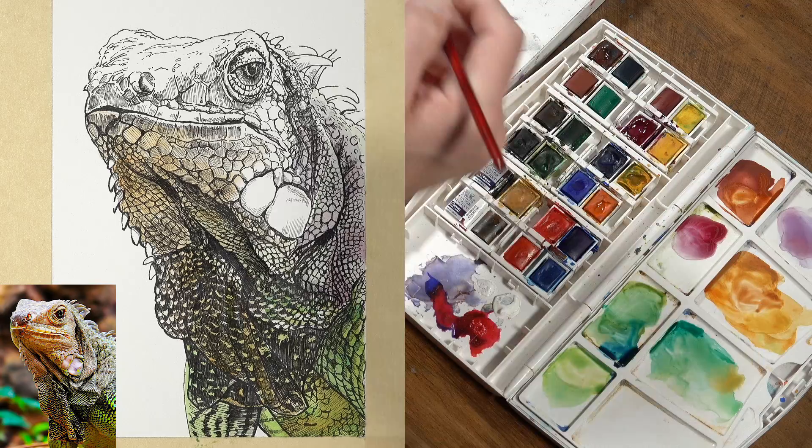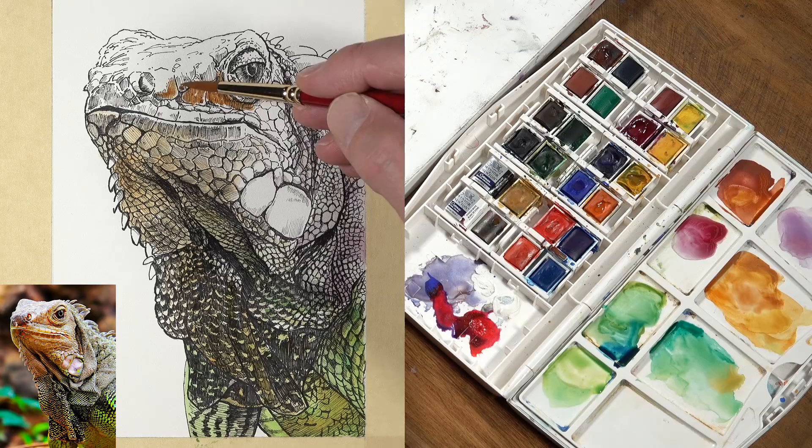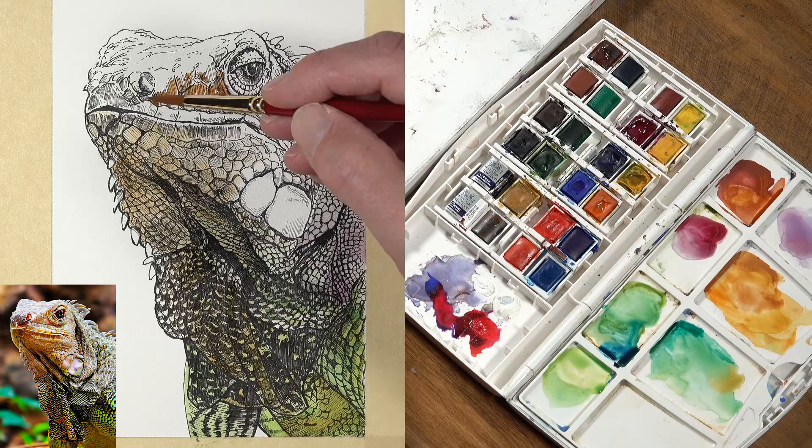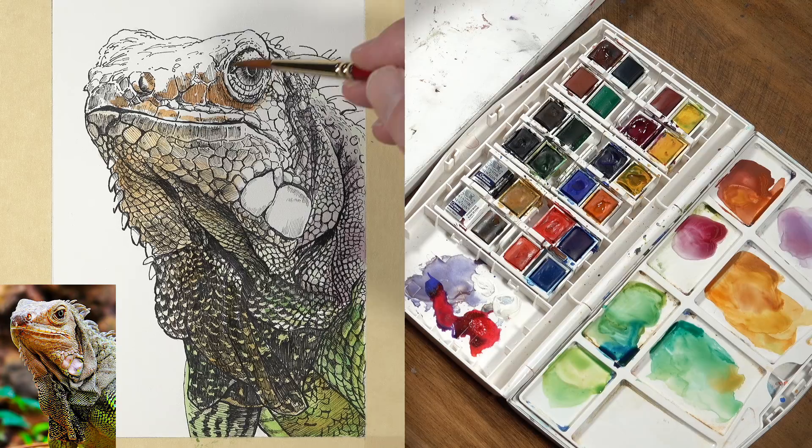We're going to move our way up to the top of the body of the iguana and address the head. We've got at least some of our initial applications covering the body, and we'll come back to the lower part of the body later. I'm going to start with our mixture of Indian red — with a little bit of yellow ochre and cadmium orange in there as well — and start making applications up here. We're going to be layering the colors at the top of the head for a bit more depth and interest. We'll add some greens and purples up here as well, but for right now we're focusing mainly on the oranges.